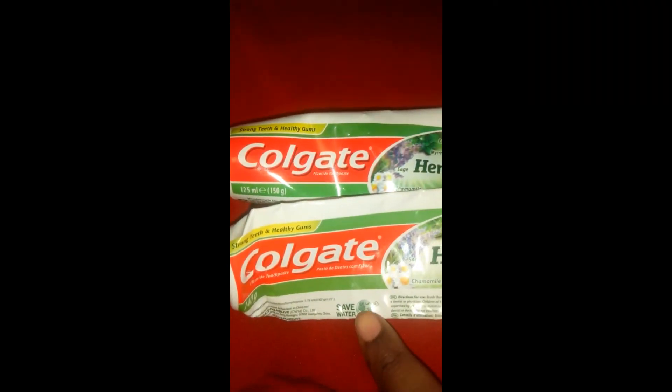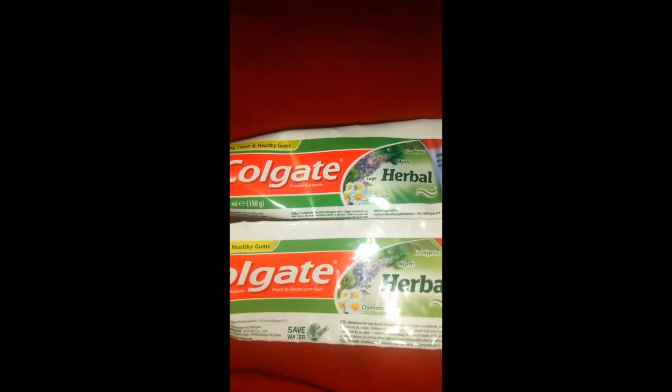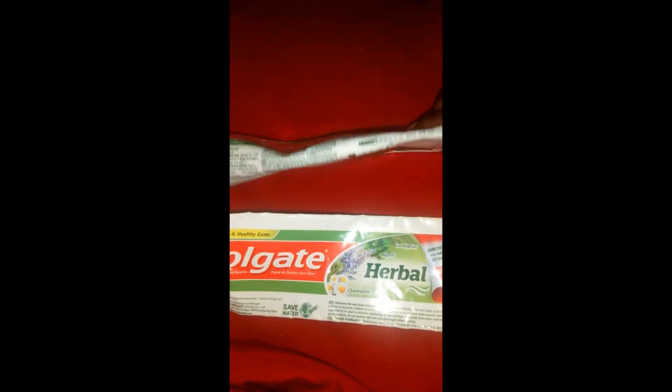And you'll see 'save water' here — the fake one doesn't have that. So just in case you want to buy this particular brand, look out for these things, because there are a lot of crazy people out there trying to rip people off. On the surface, everything looks normal, but when you look at it very, very well, it's totally different.